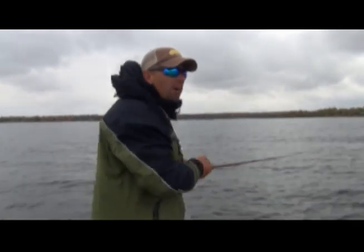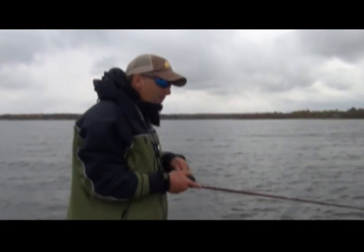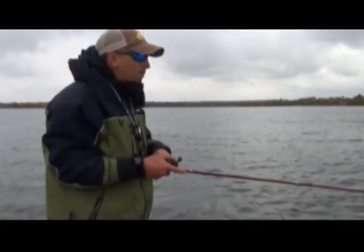I like to maintain bottom contact. Kind of give it a pump. Bottom contact, that's key. Hit the bottom, pop it.